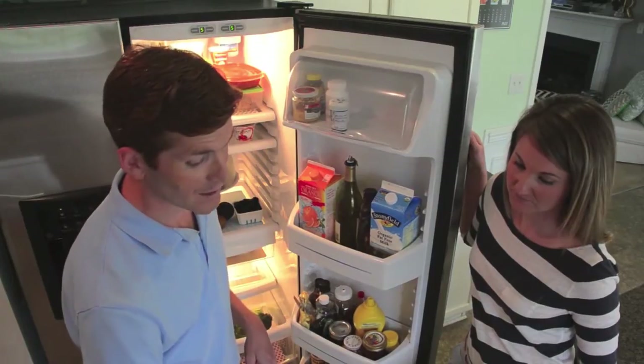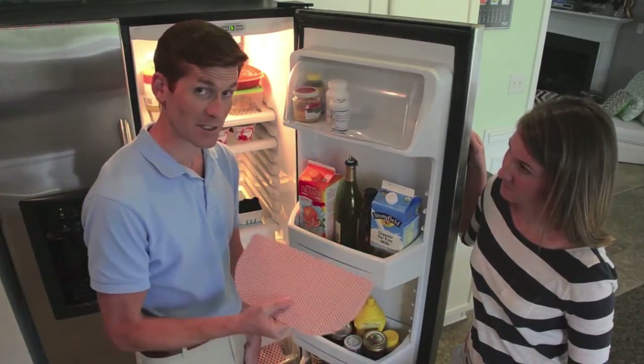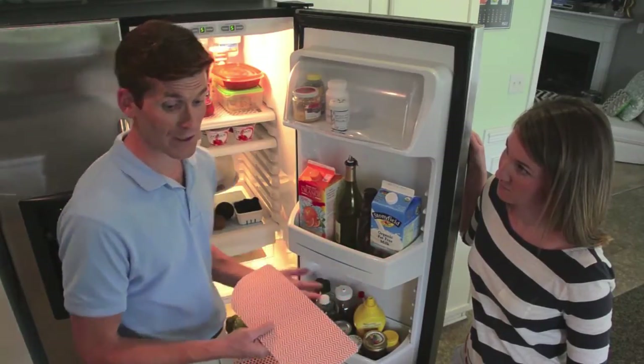So that was one of the components that we needed to incorporate into Fridge Coaster. It needed to be of a substantial material and it needed to fit directly inside the refrigerator bins and surfaces.